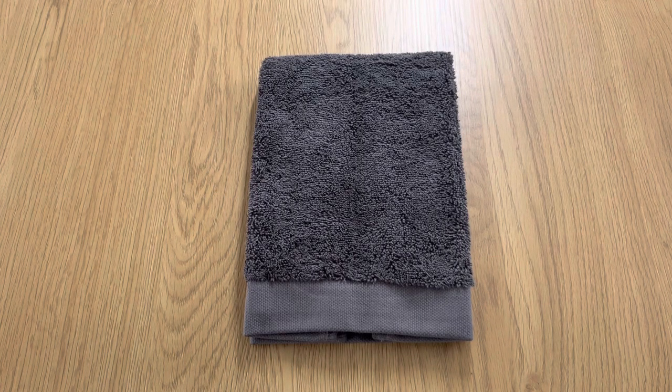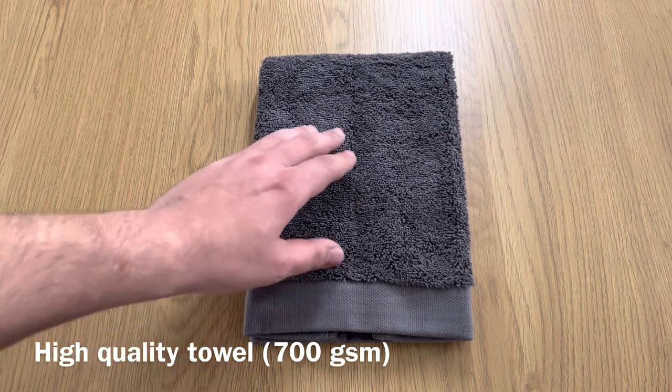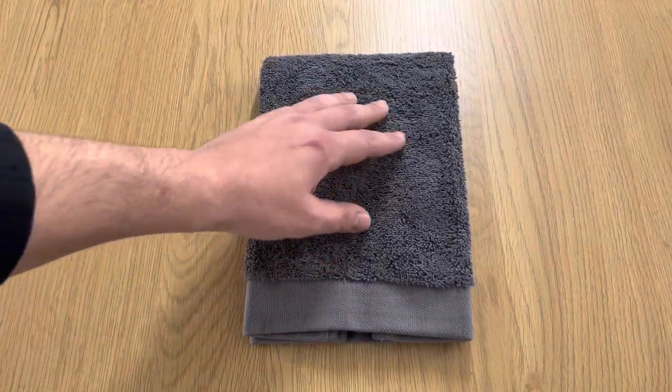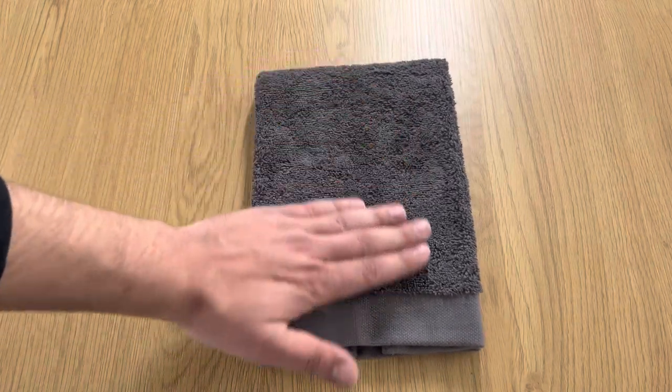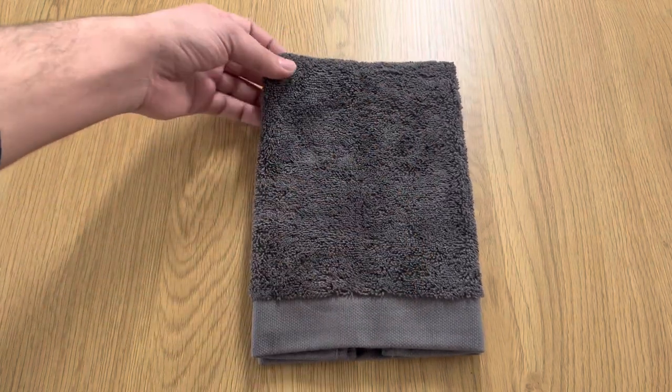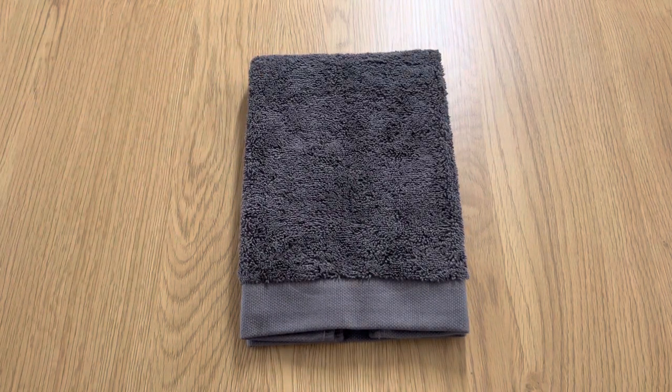Hi guys, in this video I'm going to show you how to embroider a towel. This is a high quality towel — its weight is around 700 grams per square meter. You can use this exact same method for towels that are less thick, you just have to add more stabilizer on the bottom. The difficult part of embroidering a towel is making sure that all the fibers are knocked down so that they don't poke through your embroidery.